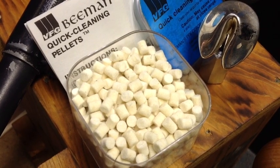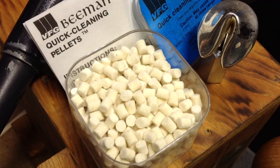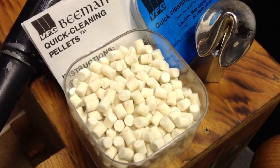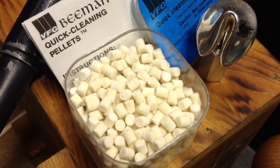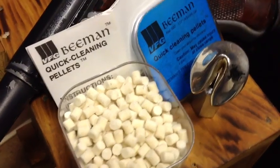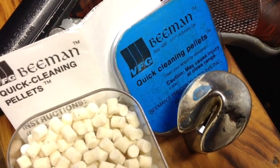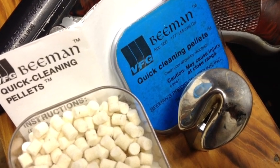Just shoot them into a trash can with trash, and 3333 Glenn says watch out because they will actually shoot through cardboard. So injury can happen, and if you notice there's a caution there — may cause injury at close range. Beeman already warns of that also.